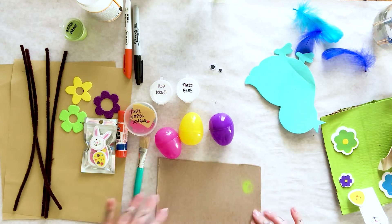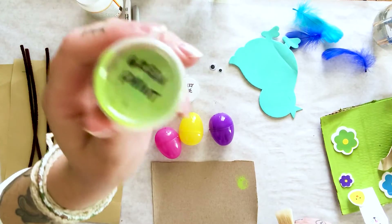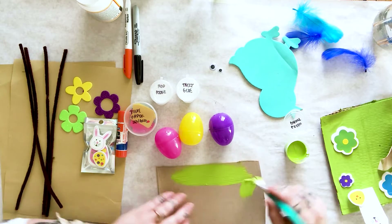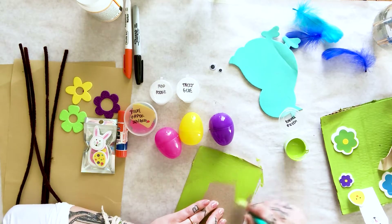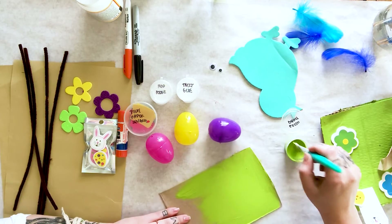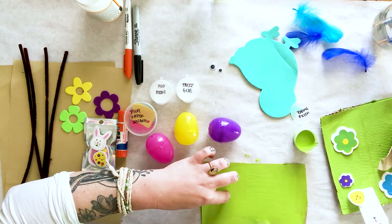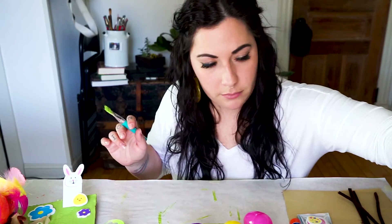We're going to start this project by decorating the base — this is going to be like the grass for our bird's nest. I'm going to take my paintbrush and my small container of green paint and spread it nice and even across my base. If you have a large piece of cardboard, feel free to make yours bigger. This is acrylic paint, so do be careful — make sure your space is set up to paint and that you're wearing art clothes just in case you get messy.